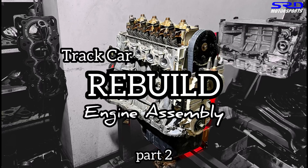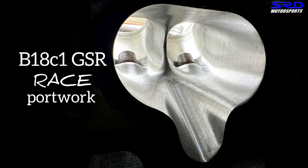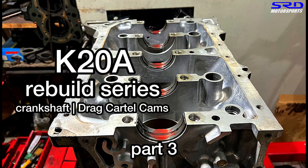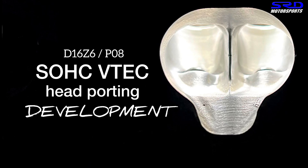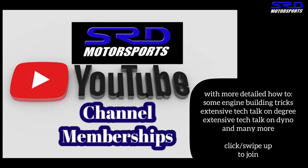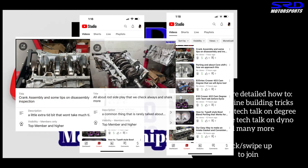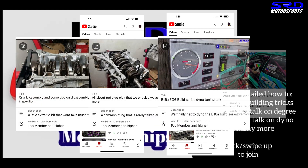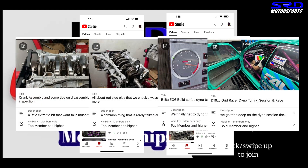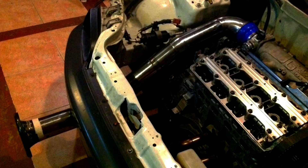We have several technical videos on the channel — feel free to explore all that good stuff. And for the hardcore enthusiast who wants even more, there's a channel membership section with all the technical content, including building engines, how to avoid spun rod bearings, and even dyno tuning. We've got a playlist and you can always click it here.